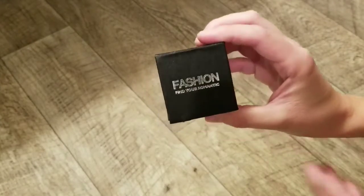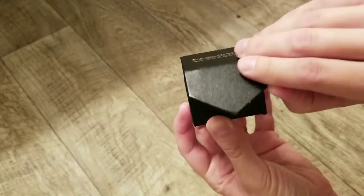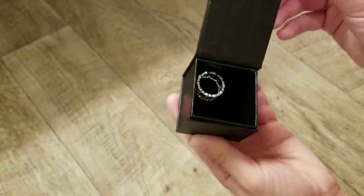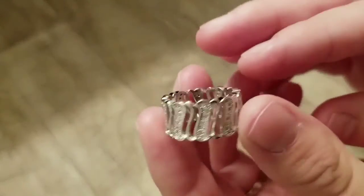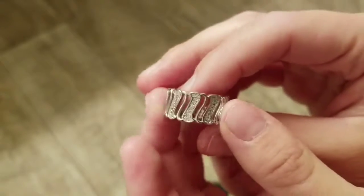Today I'm going to be giving you a closer look at this ring from New Bark. It comes in a pretty little black case that has a magnetic clip to really seal it in there. As you can see, this is a really wide set ring. It comes in gold plating and white gold plating. I have the white gold plating and I love it.